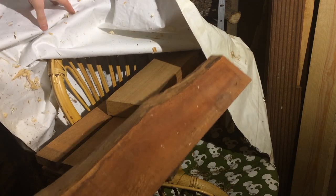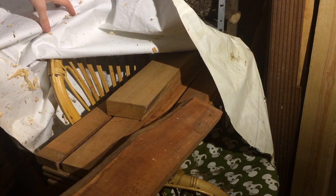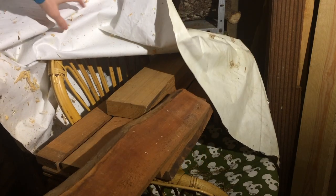I always get so excited by live edge, even though I most often end up cutting it away. But it's nice to have the option to keep it.